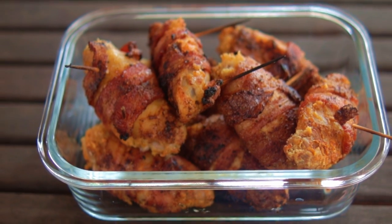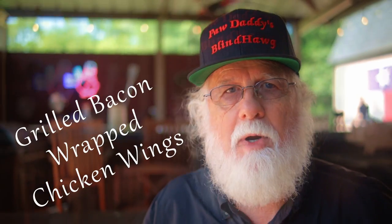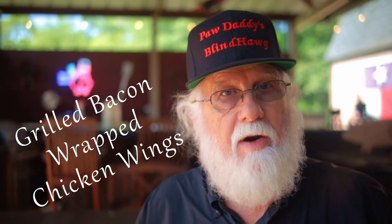Grilled bacon wrapped chicken wings are a real easy way to update your game day experience. They taste great and they're very easy to make.